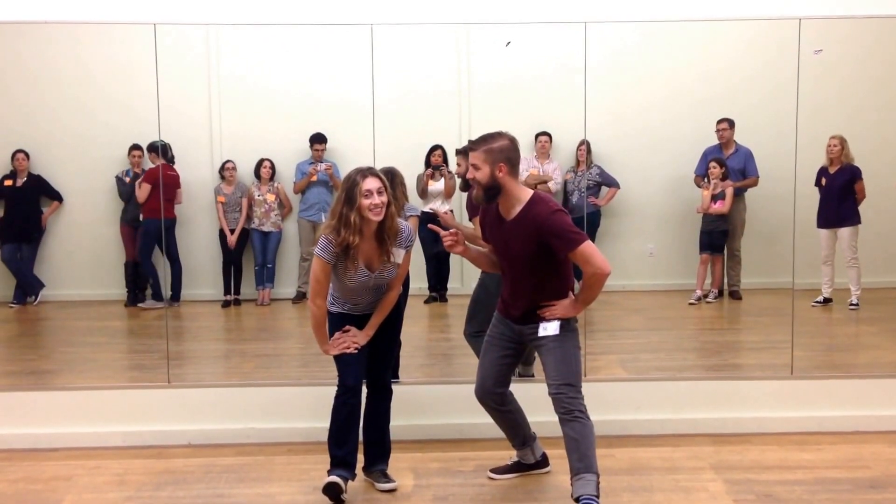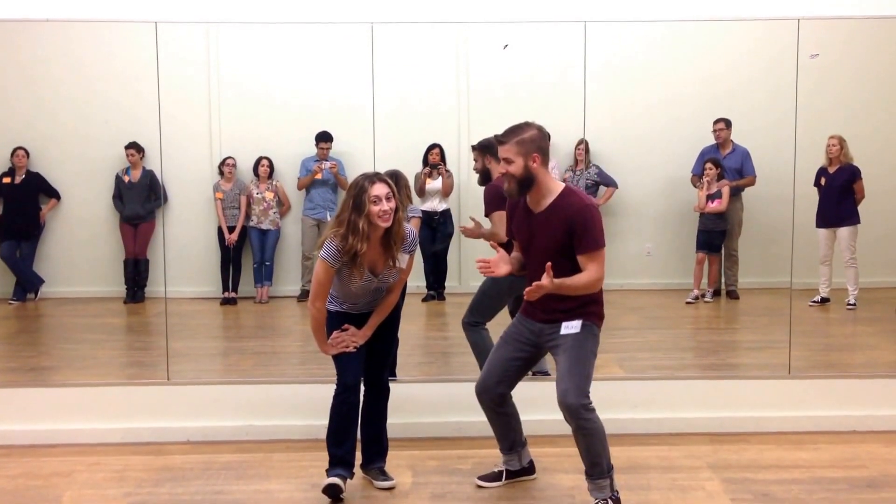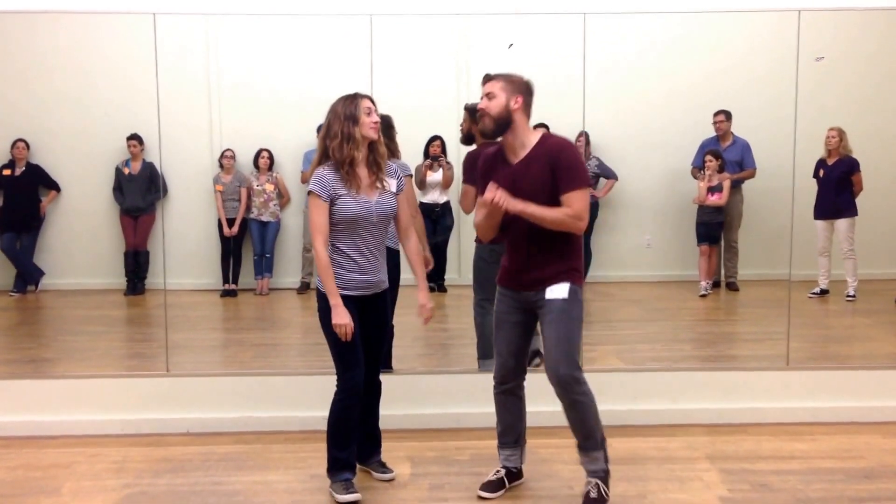Hi, I'm Mike. Hey, I'm Vanessa. This is week two of Intro to Swing at TLP, yeah, and the month of May.